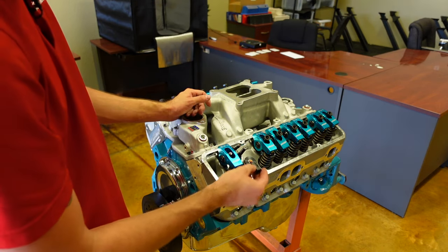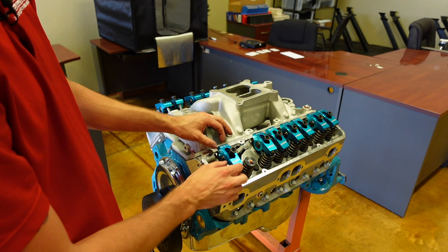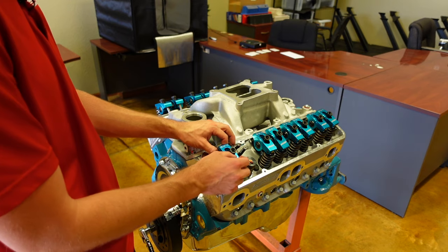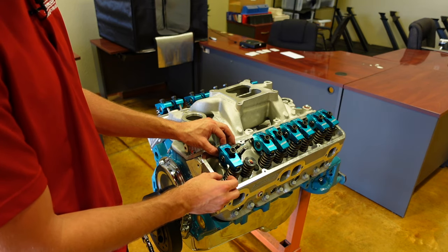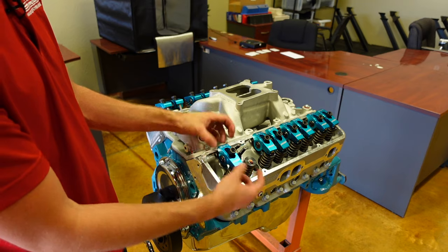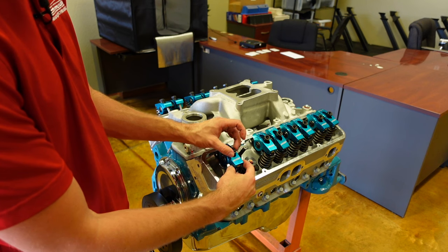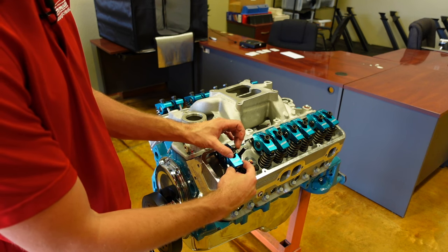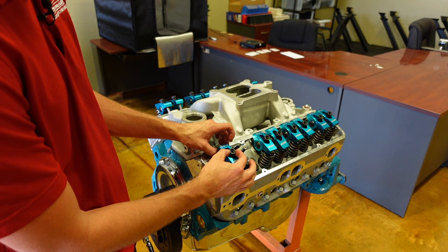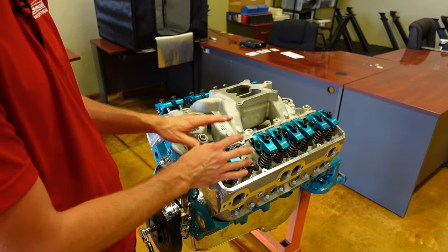Now we're going to take our polylock adjuster and start to thread it down. Because this is a hydraulic roller engine, we want to slowly thread it down. What I like to do is grab the pushrod and wiggle it up and down just a little bit — you don't want to go too much and accidentally unseat the pushrod from the lifter, but just a little up and down play. Or you can grab the rocker arm and move it vertically up and down. We're going to do that while running this nut down until you feel that vertical lash start to go away. Right now there's very little — I can barely move it. If I turn it a little bit more, I can feel almost like I'm hitting a wall, and that's when I've taken all of the vertical lash out of the lifter.